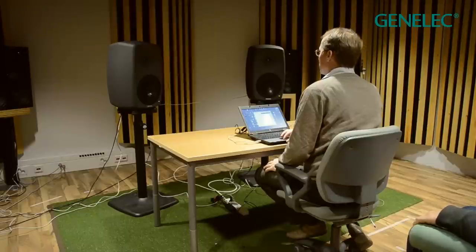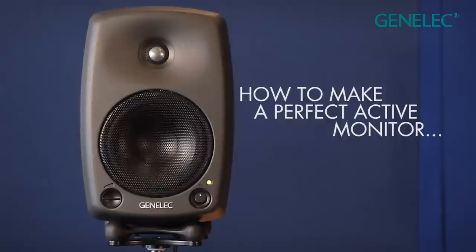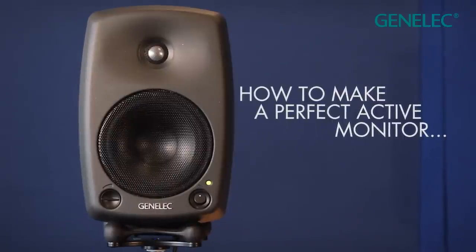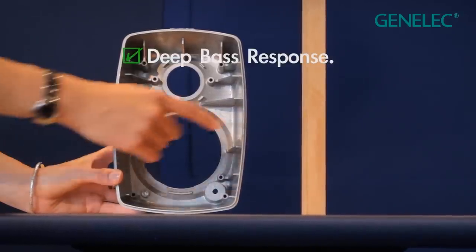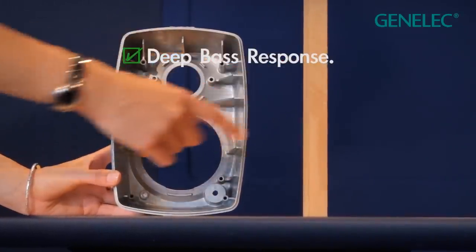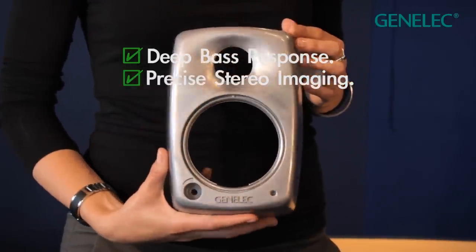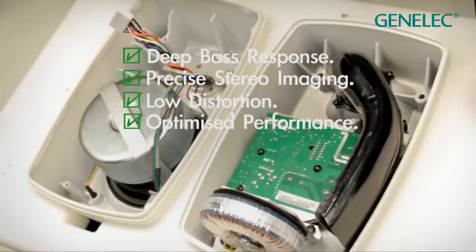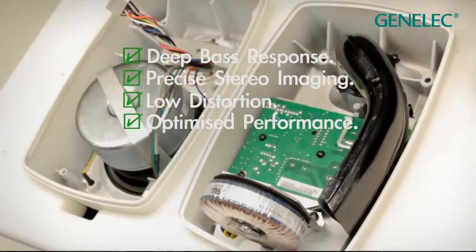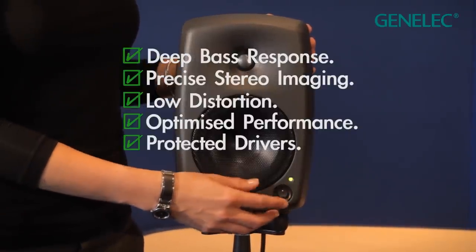To summarise the secret recipe of the Genelec 8000 series — or how to make a perfect active monitor: use 4mm wide aluminium, which is stiffer than 18mm MDF; use rounded edges to minimise diffraction; use an active electronic crossover; each driver will have its own matched amplifier; and driver protection circuitry for reliable operation.